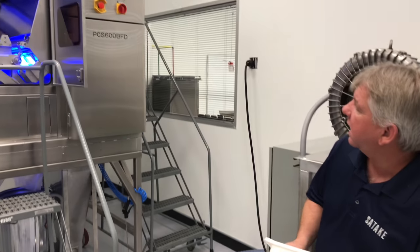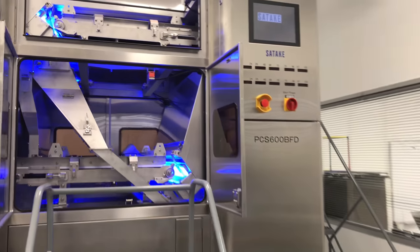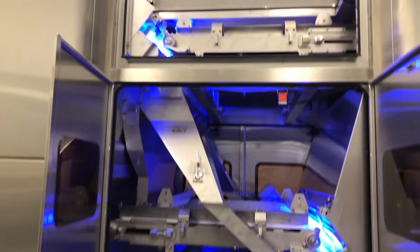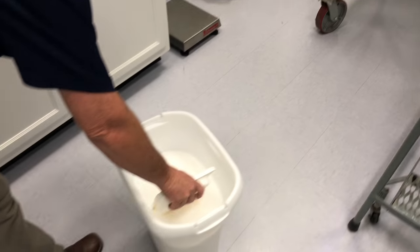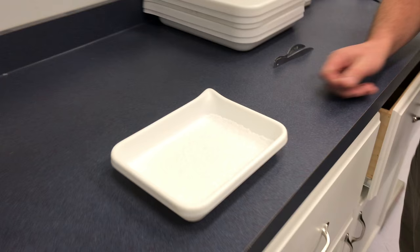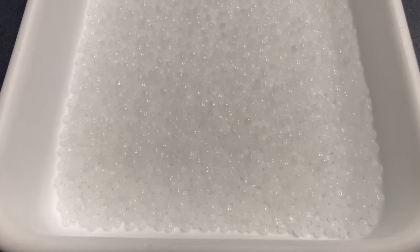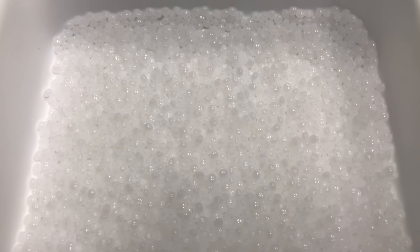Here we have the Sataki PCS 600 pellet sorter. This morning we're going to be sorting some HDPE plastic pellets. Here goes a sample of our incoming. We're running at 3,000 pounds an hour, looking for speck damage.